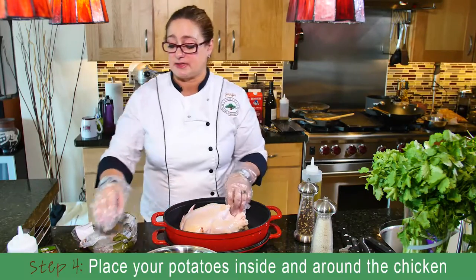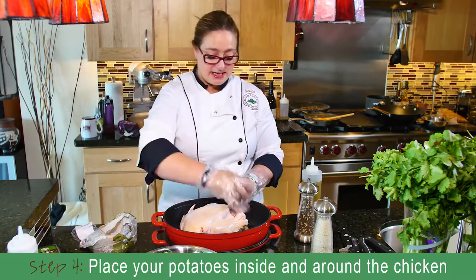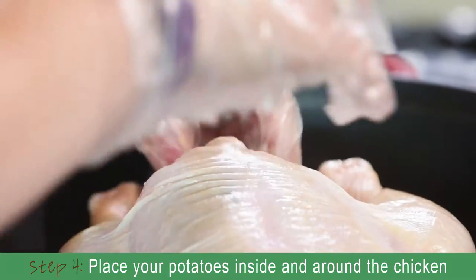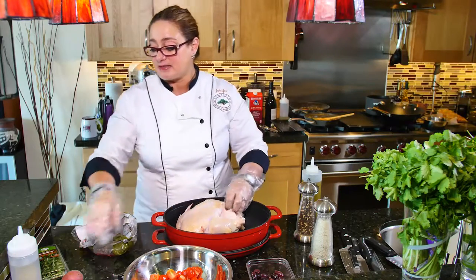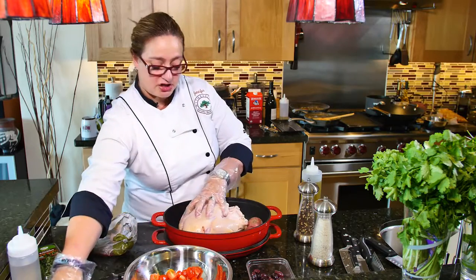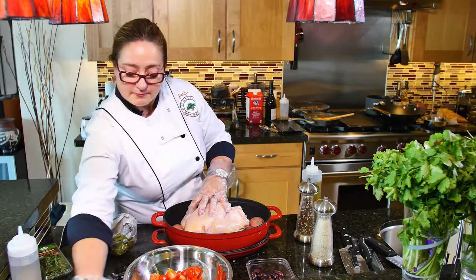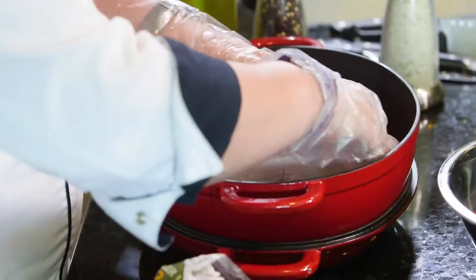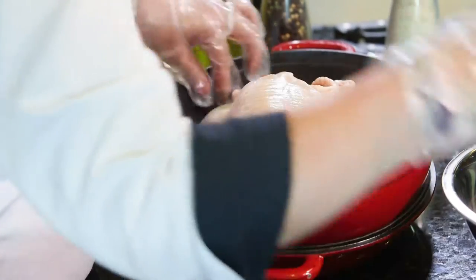We're going to add some potatoes to this one. So I actually just take my potatoes and instead of doing stuffing, I stuff them inside of the chicken. It keeps the actual size of the chicken on the inside, and it keeps the nice flavor going. And then I take the extra ones and place them around the chicken so they'll bake well, and I'll put one next to the wings here so the tips of the wings don't burn.